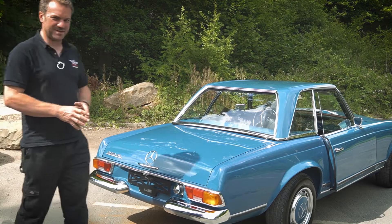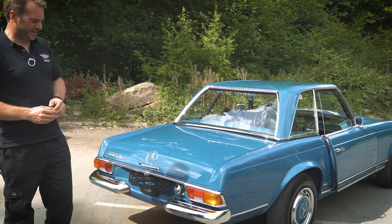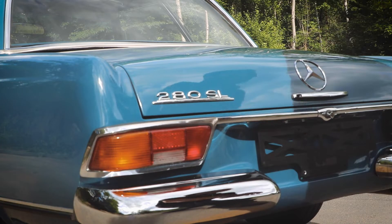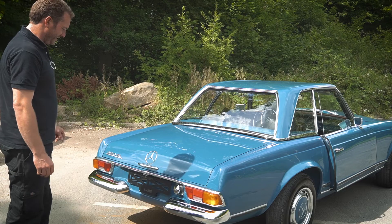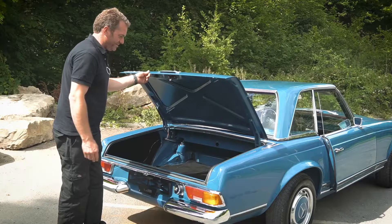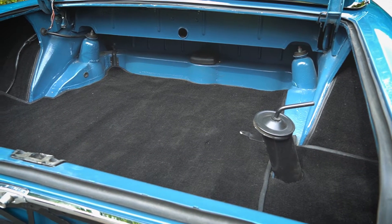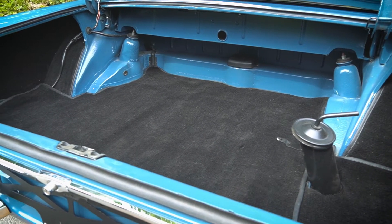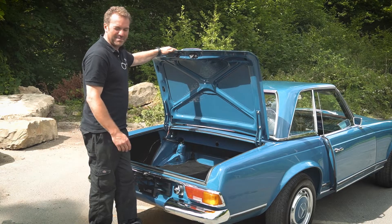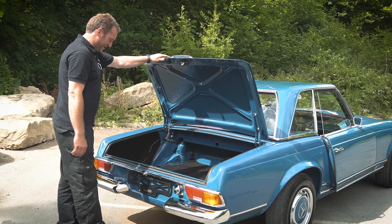A lot of the chrome has been completely re-chromed and refurbished, but not all of it, because some of it was in good order. We did have to do the bumpers there, and as you can see they're particularly immaculate now. Inside the boot, on these Pagodas often the boot isn't actually trimmed, but on this one we decided to trim it with some nice edge-bound carpets to sort of lift it up a bit, because originally they have like a rubber mat in there or nothing at all.